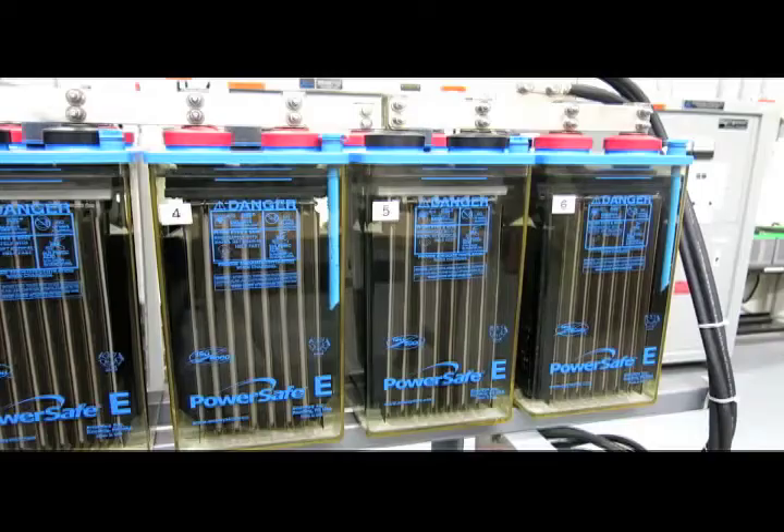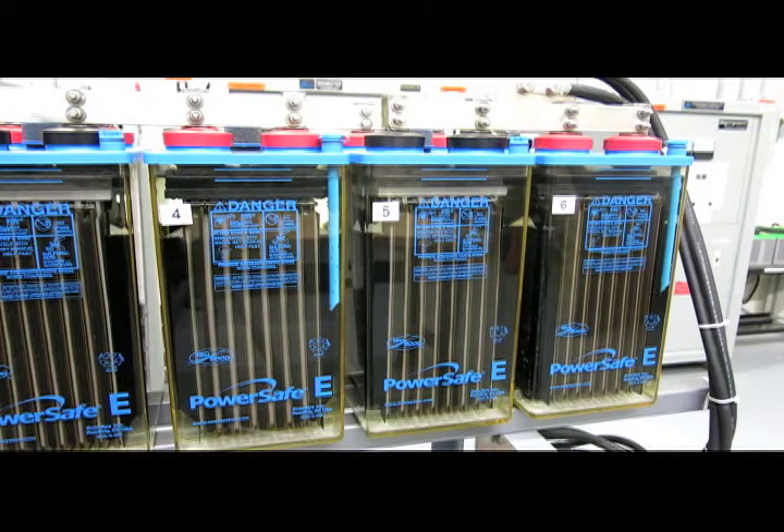We have now looked at all the components within the cell except for a few. The ones not yet discussed are at the bottom of the jar. There is a bridge — a plastic bridge that can be molded into the jar or placed in the jar. The plates, the negative plates in particular, will rest on that bridge and form the sediment space of the cell.